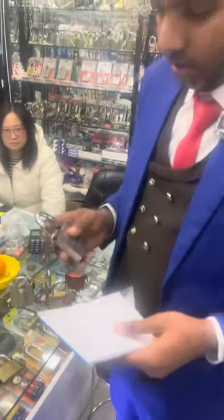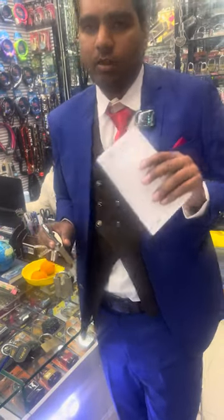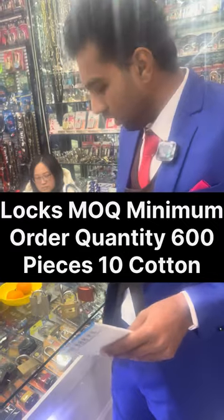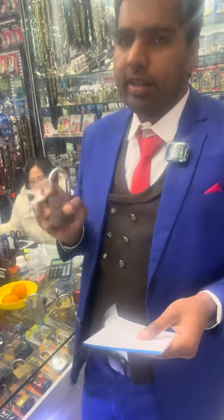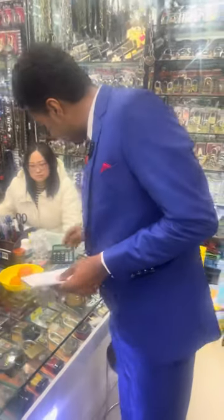The first one is the silver one. The minimum MOQ here is 10 cartons, so in one carton we have 60 pieces, meaning the MOQ is 600 pieces — 10 cartons. This one is for 2.11 dollars.